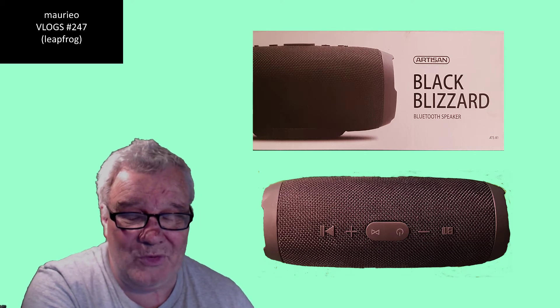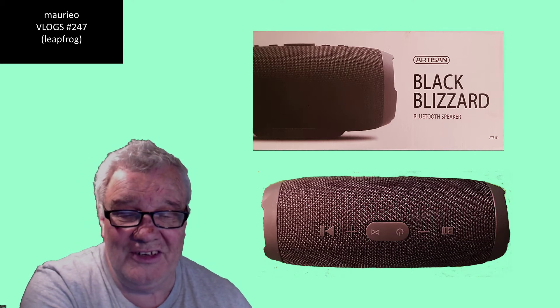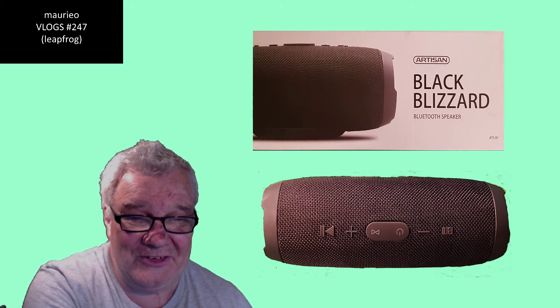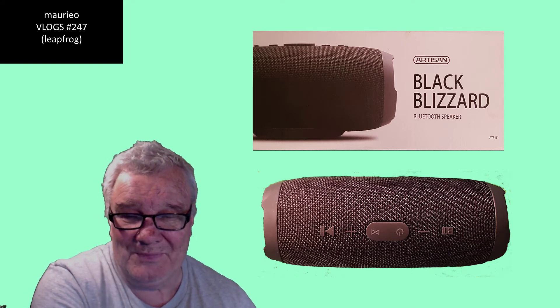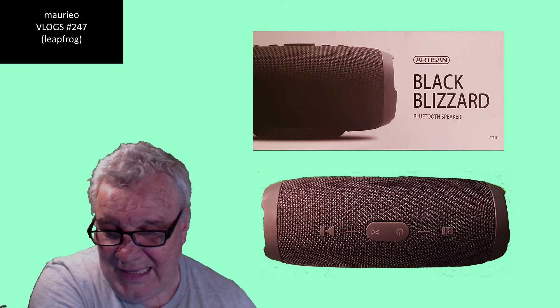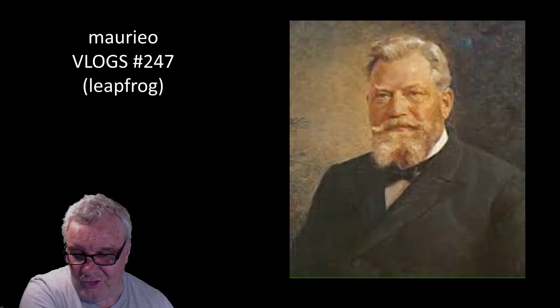A bit of fun there with the Black Blizzard and the leapfrogging down into the backyard. Very pleased with the product - pretty simple to operate. The instructions don't really tell you too much but I just plugged it in, the battery started charging, and it was all good. 49 bucks - can't go wrong really.